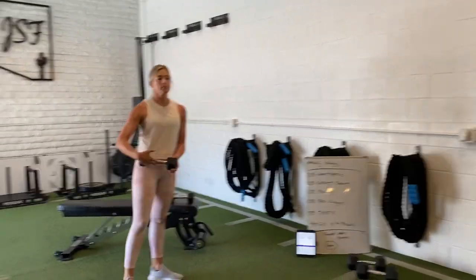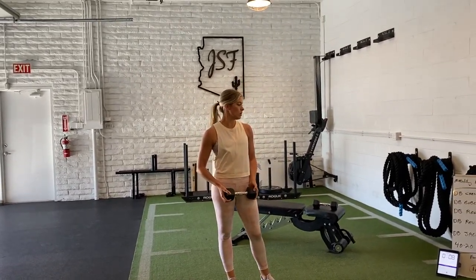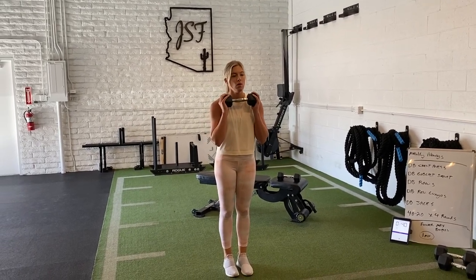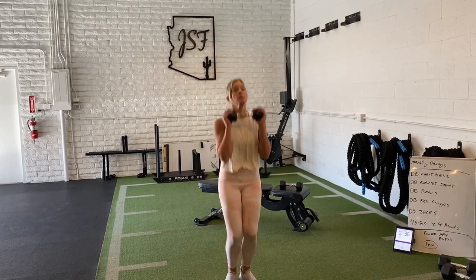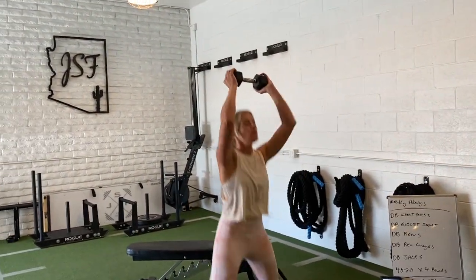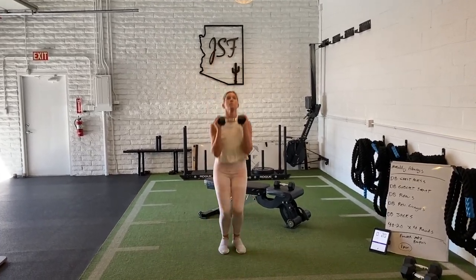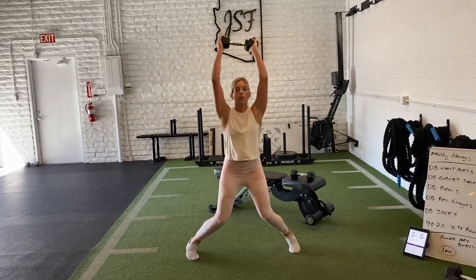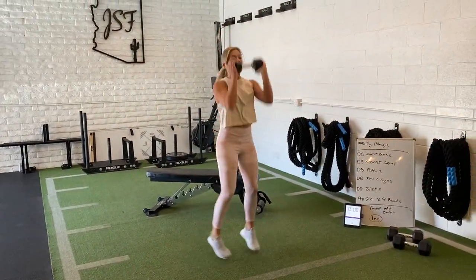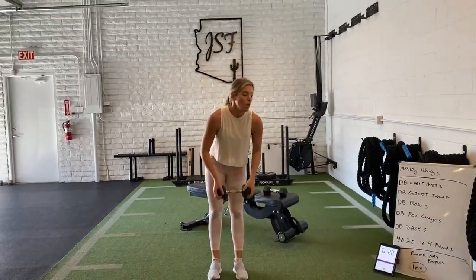Then we'll go into the dumbbell jacks. Heather has a 10 — for most of you at home, that's probably more than enough. As she goes through it, this is going to get taxing quick. If she struggles, she could dump the dumbbell or simply slow the pace down. 40 seconds of this is an eternity — that in itself is a pretty legit workout. Her pacing is just quicker than one per second, so she'll probably get about 45 to 50 reps in the 40 seconds, which is murder. Even 10 pounds goes a long way here.